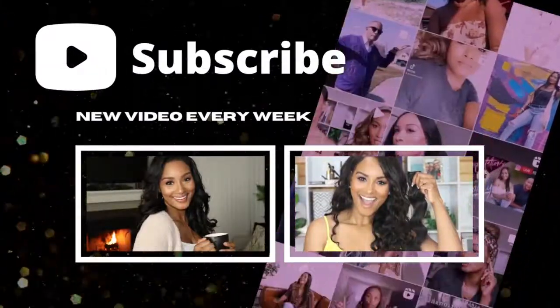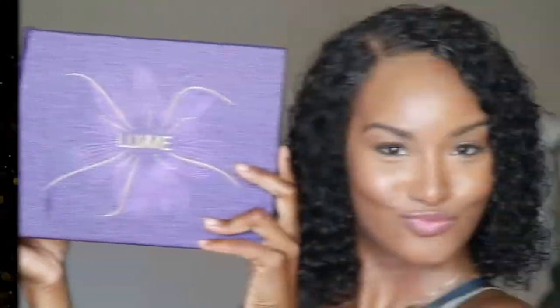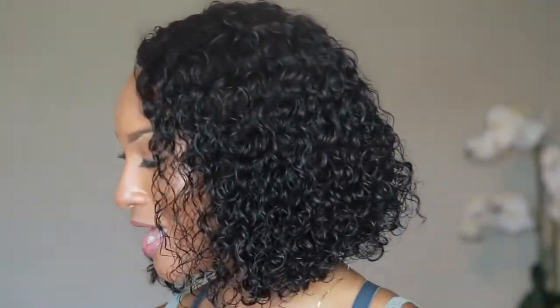Hey you guys, welcome back to my channel, it's your girl Jen Rodriguez. You know how we do — it's another Love Me Hair review. Y'all know I love me some Love Me Hair. Some people say they're not worth it, but I think everything I've gotten from there has been a hot buy. Before we get into it, make sure you subscribe to my channel and hit that notifications bell so you don't miss a thing.